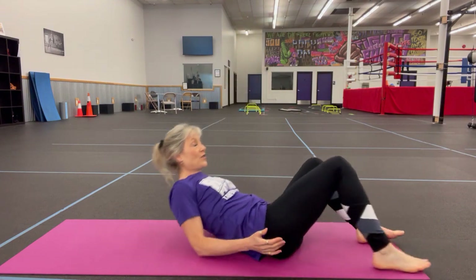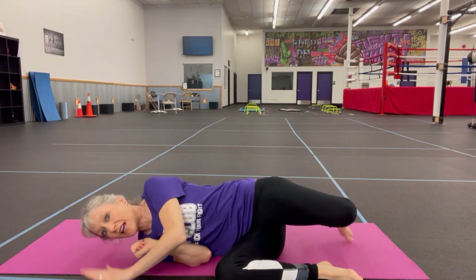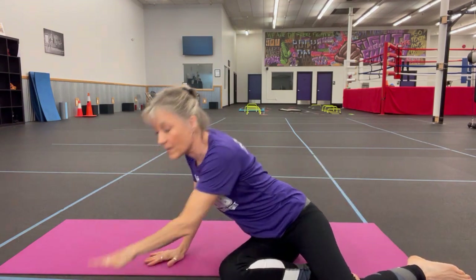Always pretend like you have abdominal surgery when you're laying down. So you're here, you're gonna roll on your side, and your arms are gonna help walk you back up. So that is my quick hit for today — we're not gonna get up using our legs. We're going to roll on our side and come up.